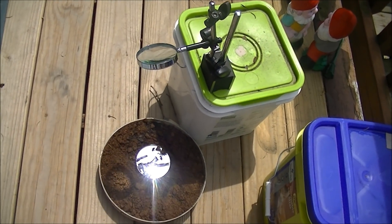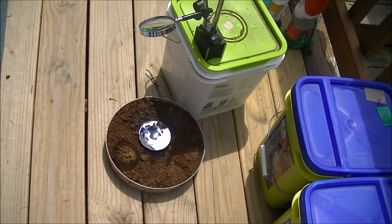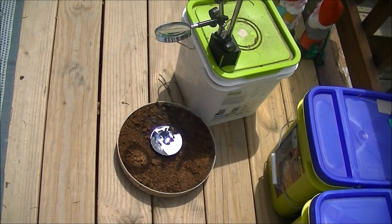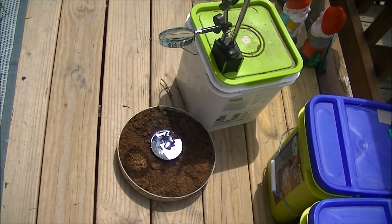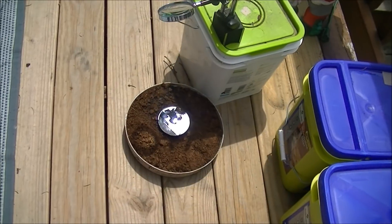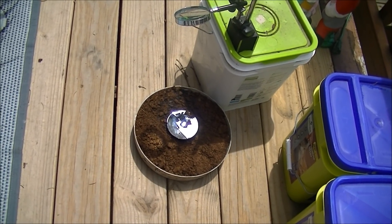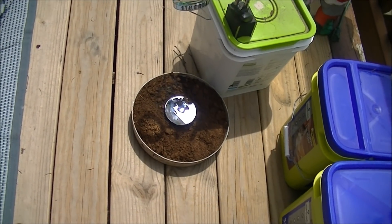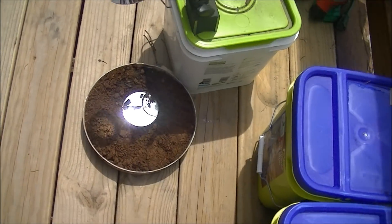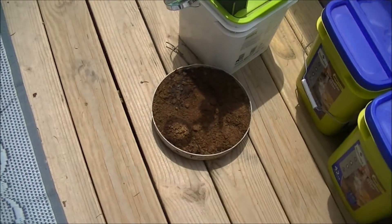So I'm going to have to declare this myth busted. Under normal circumstances you can't boil water with just the sun and a magnifying lens. You can boil water with the sun and a lens, but you'd need a lens as big as a door to do it — way out of most people's price range. You did notice, though, that the dirt caught fire.